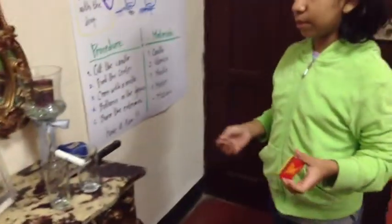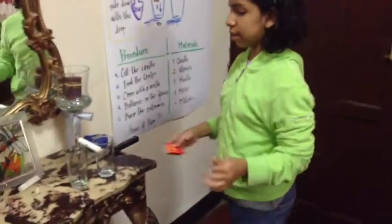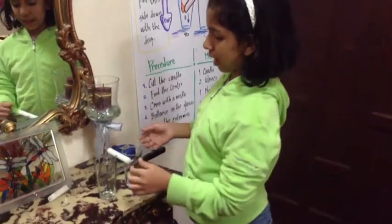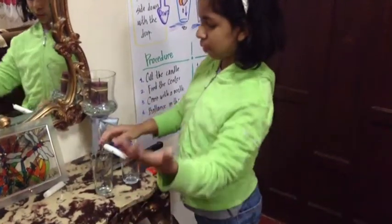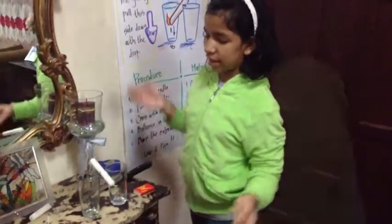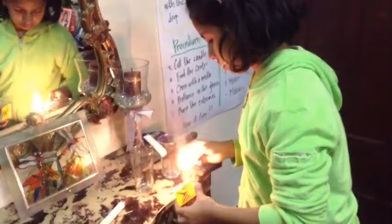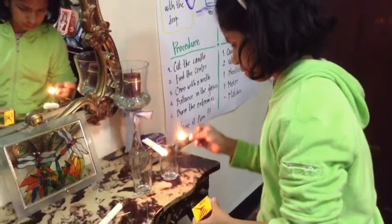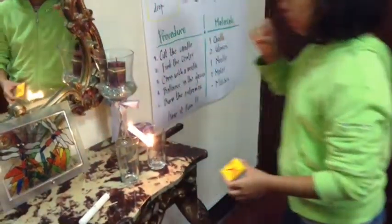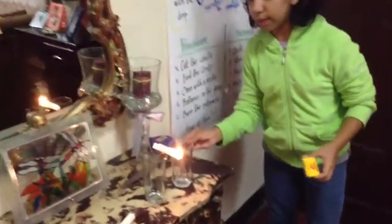Then I will light it with the matches. So the hot air will go up, the drop goes down, then the next side, and like that. You will wait until the drop goes down, then you will see how it works.